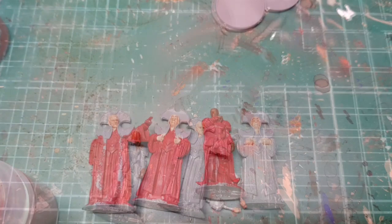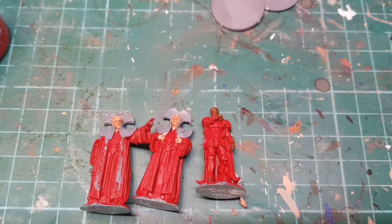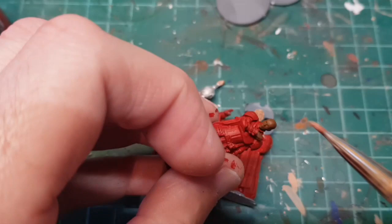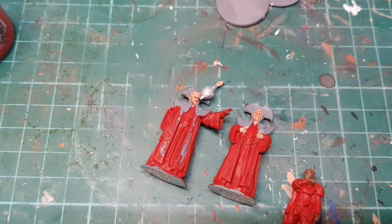Okay, so I've undercoated in red and let that dry. Now I'm just going to dry brush some lighter flesh onto the faces just to bring out some detail. I've got a little bit of red on the face which I'm now going to cover up.